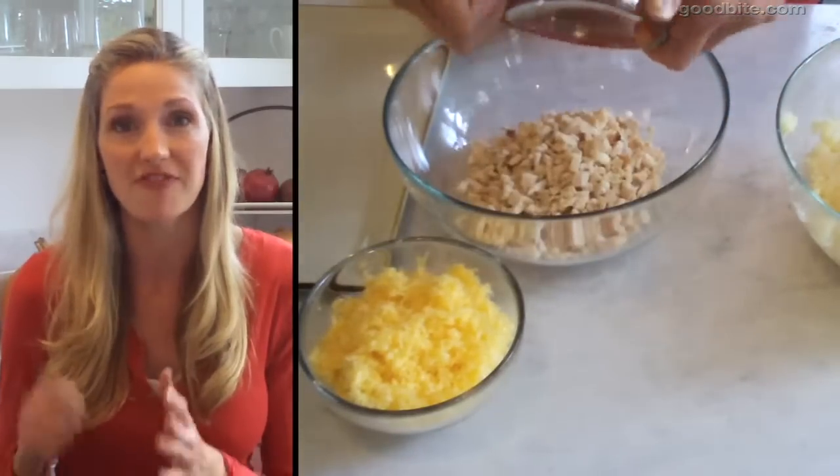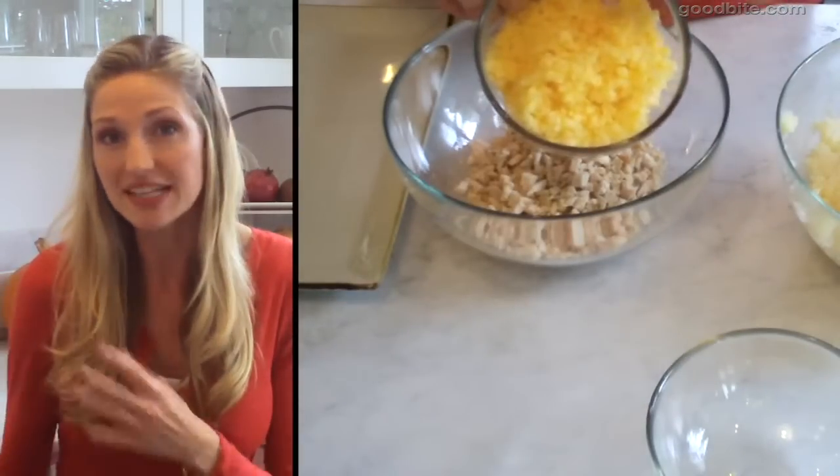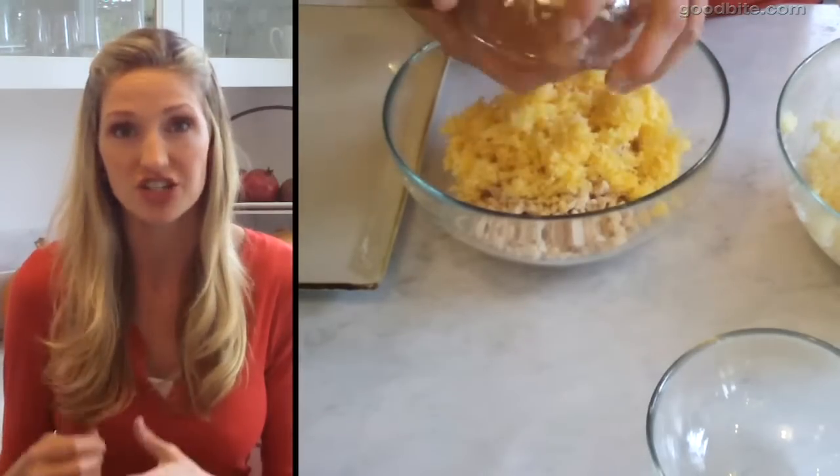In another bowl, you're gonna take one cup of finely chopped roasted turkey and mix it in with a cup of finely grated cheddar cheese.